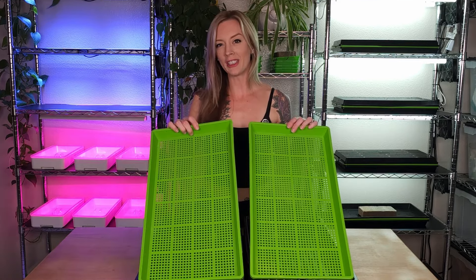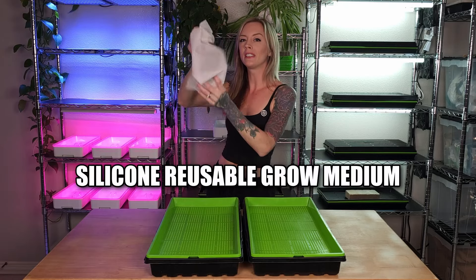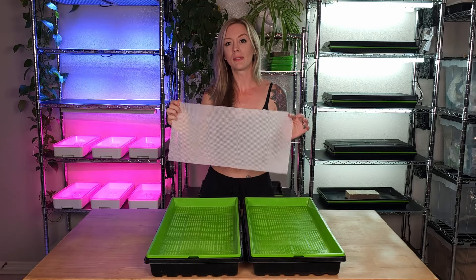Now let's put our medium in both of the mesh trays. First is our hydroponic grow mat, which is our silicone reusable grow medium. This medium is completely inert, meaning there are no nutrients found within it.